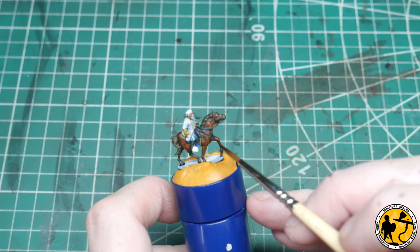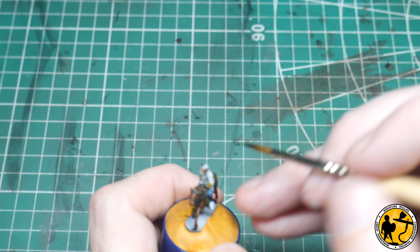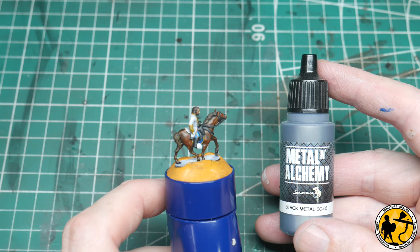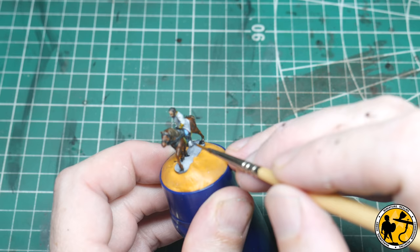A couple more stages now before we start the highlights. Next one is to paint in his hair — I'm going to use Contrast Cygor Brown, which I've added a little bit of water to because it's very strong in pigment. So that's his hair and beard in now. I'm just going to add in a few bits of metallic — Scale Colour Black Metal — for the stirrups and a few little bits around the harness. And that will be the end of the base layers.